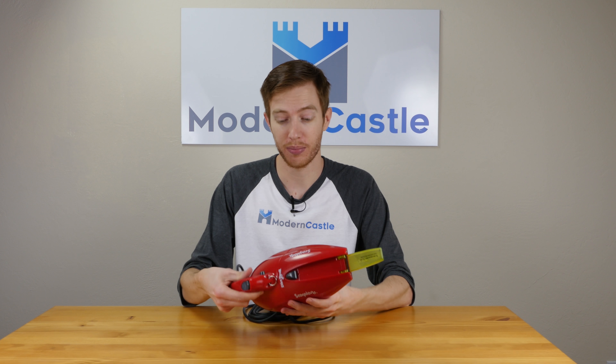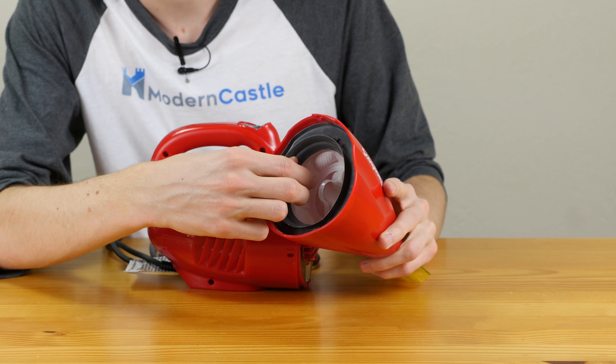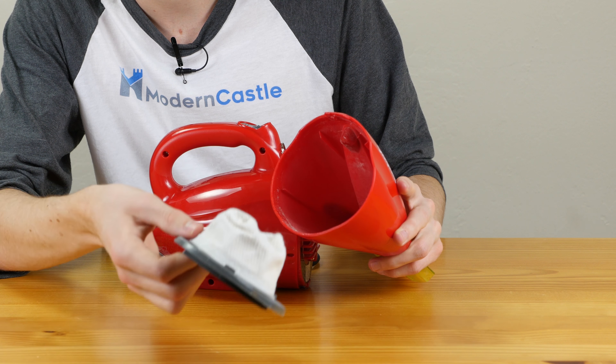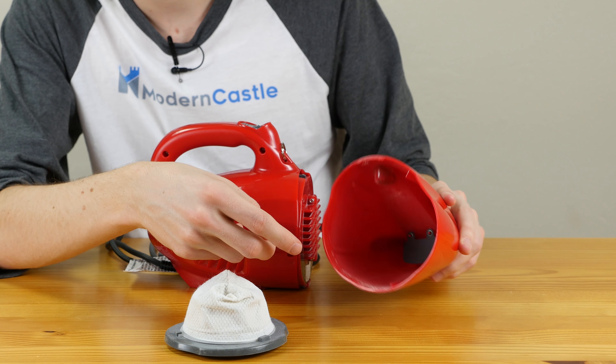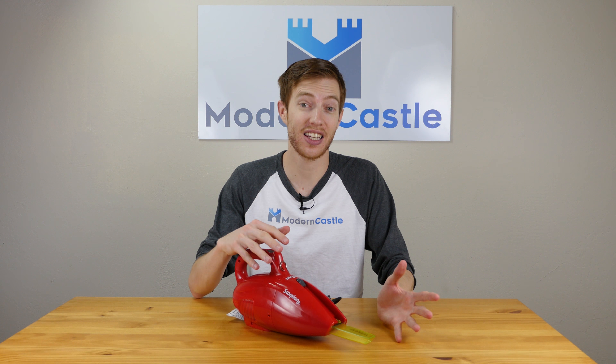Maintenance is fairly straightforward on this handheld vacuum. Simply hit the release button here, which detaches the front of the unit. You can simply remove the filter for cleaning or replacement, and then empty your dustbin into the trash as needed. The only major maintenance task each year is replacing the filter every few months — three to six depending on use — and that's going to cost you around $10 a year.